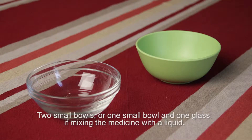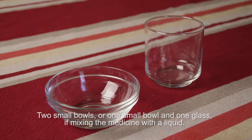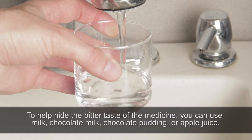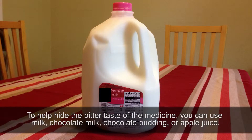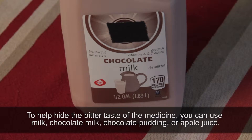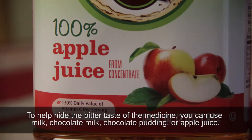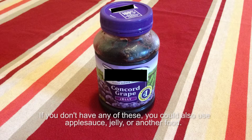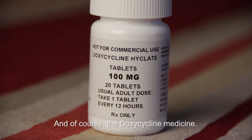Two small bowls, or one small bowl and one glass if mixing the medicine with a liquid. Clean water. To help hide the bitter taste of the medicine, you can use milk, chocolate milk, chocolate pudding, or apple juice. If you don't have any of these, you could also use applesauce, jelly, or another food. And of course, the doxycycline medicine.